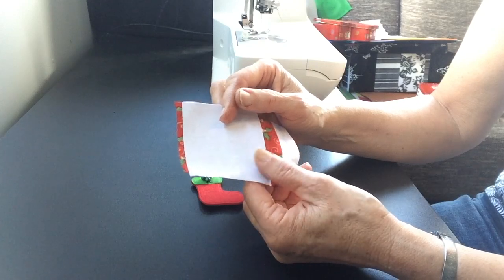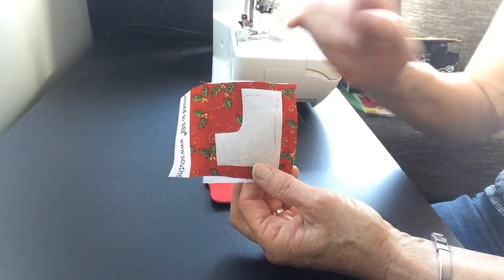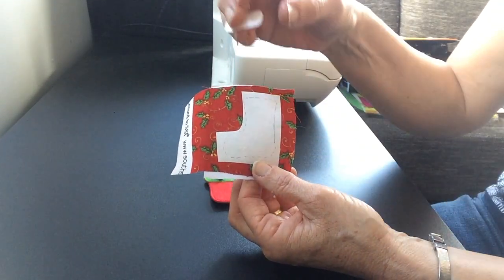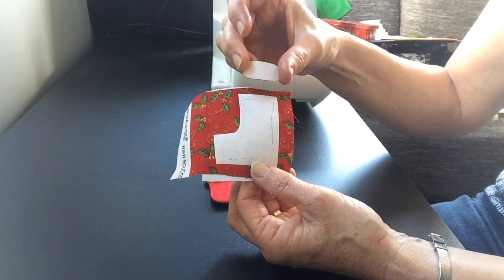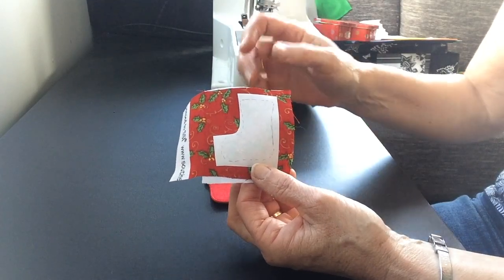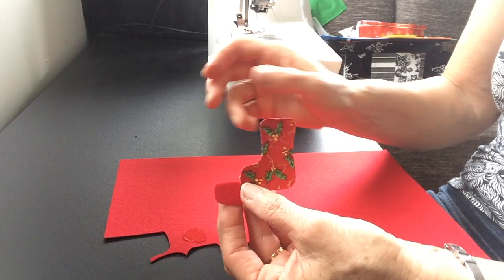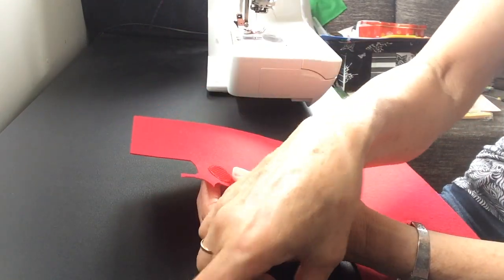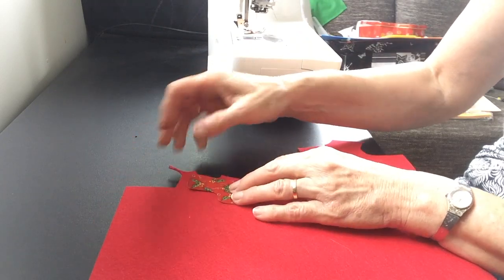I've ironed that on already and you can see it's quite firm. Then I've ironed on the boot pattern onto that and I'm going to cut that out. The top I'm making out of red felt and I ironed the pattern piece onto that. Now I'm going to put that aside because it's all cut out. Once you have your two pieces cut out, the next thing you need to do is sew a piece of velcro centrally to where you want it positioned on the boot or the Christmas stocking.